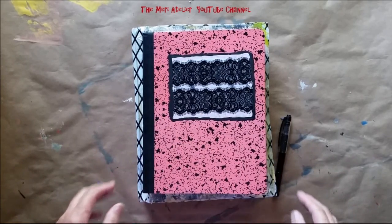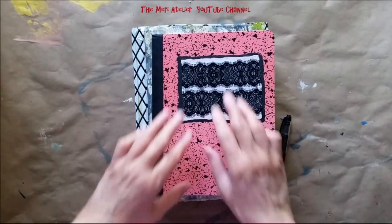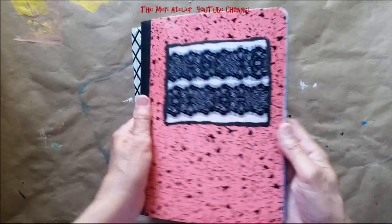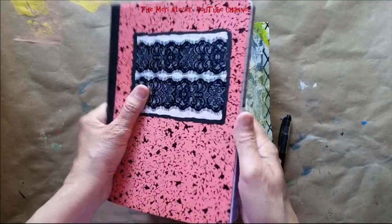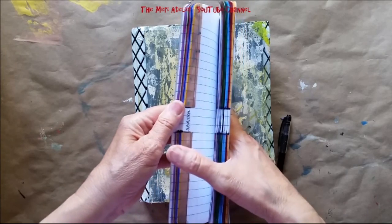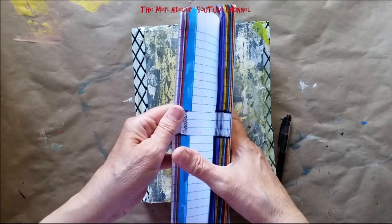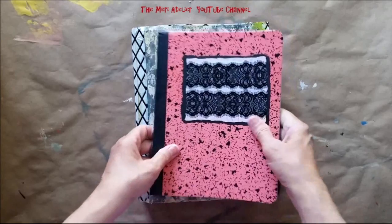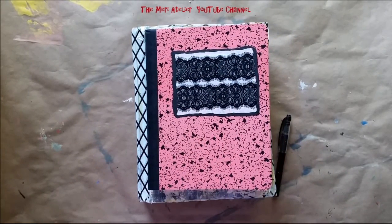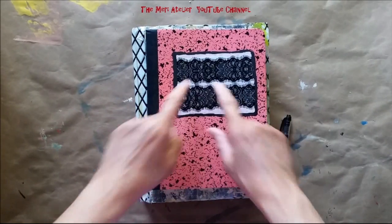That's all I have to share tonight. I probably won't be sharing this in a series of videos or anything like that — I just wanted to share my approach to the journal for the Society for Idea Collectors. Thank you for watching, and I will see you on the next page.